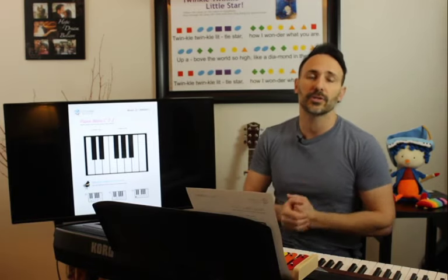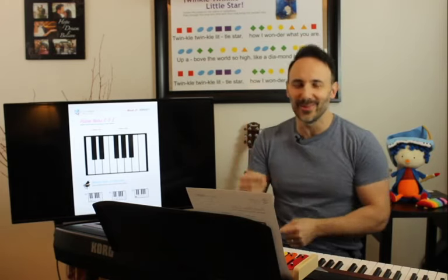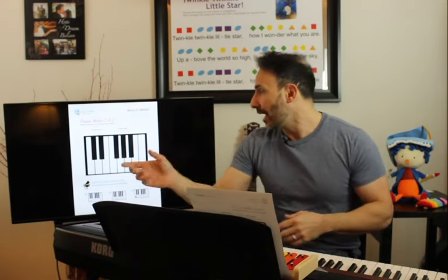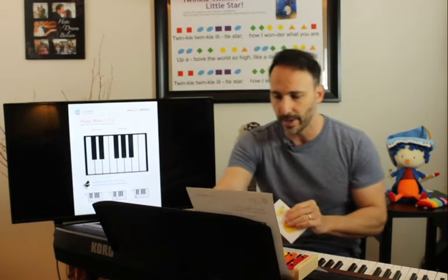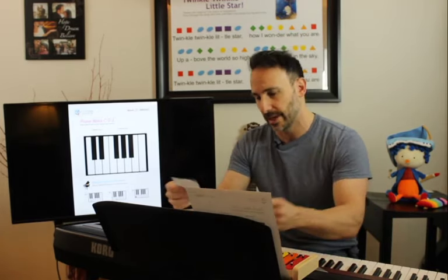That's a great song to start with because it only has those three notes — I say that with a little trepidation because there's one G in there, but it's no big deal; it's really easy. So let's review what we did on Monday: we learned our C, D, and E. Let me get my notes here. So we have our C...